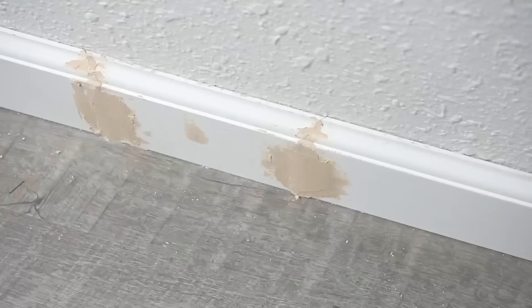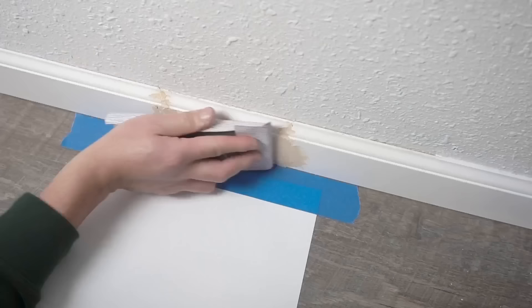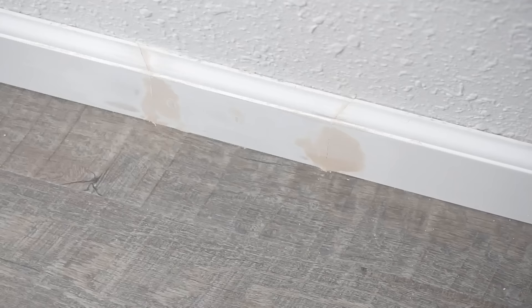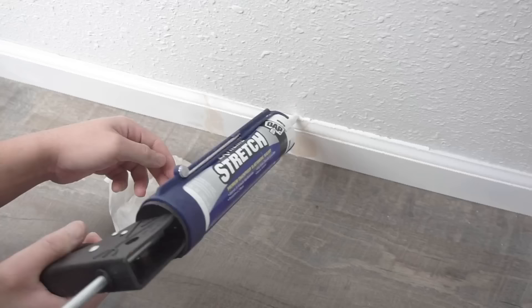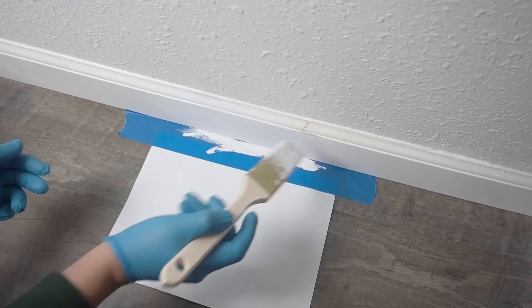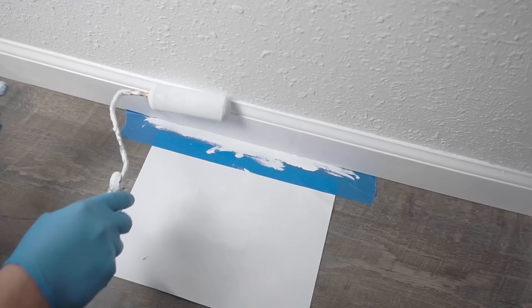Now it's ready for sanding. I'm using 190-grit sandpaper with a sanding block — I'll leave everything I use in the description below. Sometimes I sand by hand so I can feel the highs and lows. For the small areas down below, use a box knife or razor blade to relieve excess filler. Wipe down the area and caulk it — I like to use Dap Dynaflex Stretch, my go-to for baseboards. Wipe off the excess with a wet rag, then paint it. Make sure you prime it first because you're using a different type of wood filler. Then run over it with a roller brush for a clean finish.